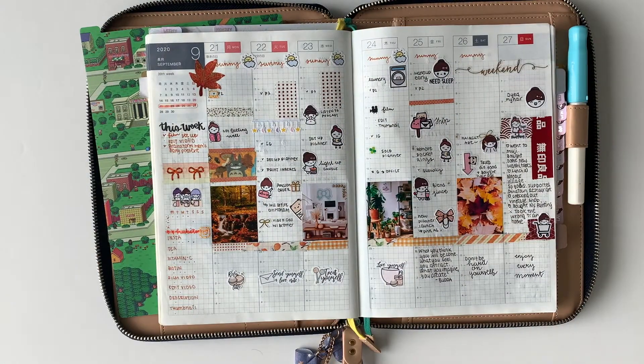If this is a video format you'd like to see more of — before and after — please let me know in the comments below, and I'll try my best to do more of this type of video. It'll be fun to see before and after my spreads. Don't forget to give this video a thumbs up and subscribe for more planning related videos. I'll see you guys next time. Bye!